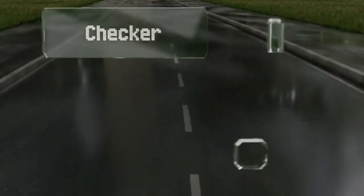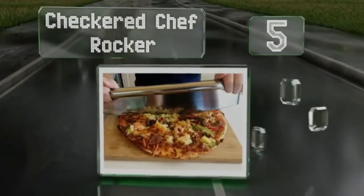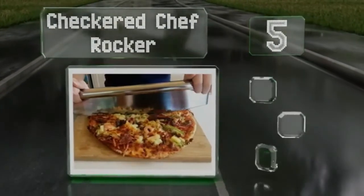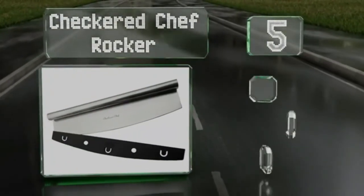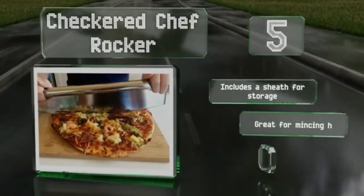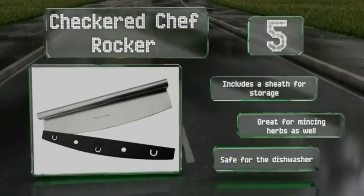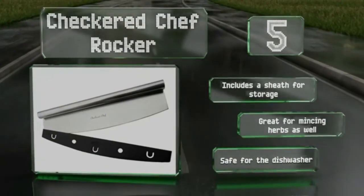Halfway up our list at number 5, quicker and cleaner than your typical roller, the Checkered Chef Rocker is a heavy-duty selection that makes swift cuts without dragging cheese and toppings around. And since it's a one-piece construction with no moving parts, it won't ever break. It includes a sheath for storage and is great for mincing herbs as well. It's safe for the dishwasher.